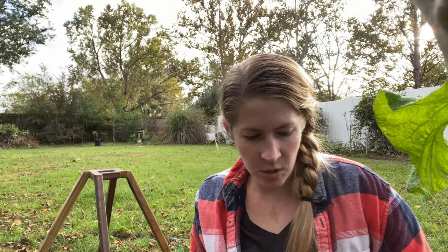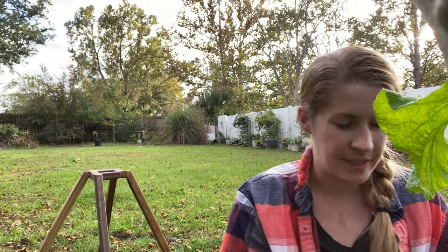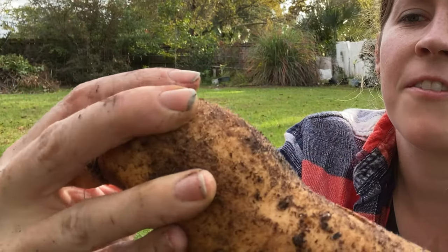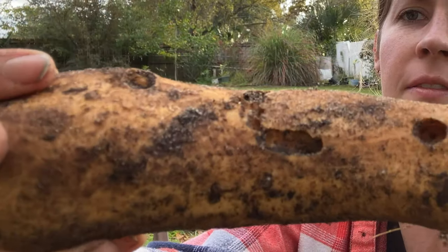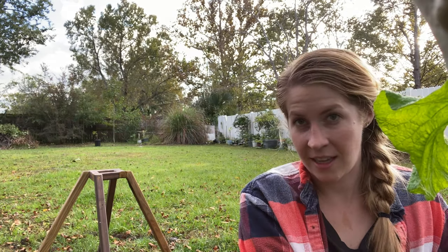I'm told that kind of bug damage is a sign that you waited too late to harvest. I don't know how true that is because mine always have a little bit of it. Some of them you can see something nibbled and went on its way, but a few have really deep holes. Some of these potatoes I'm just gonna have to cut and figure out if there's anything I can salvage.